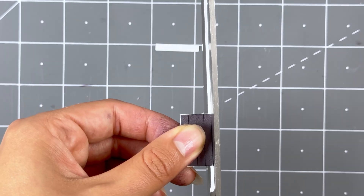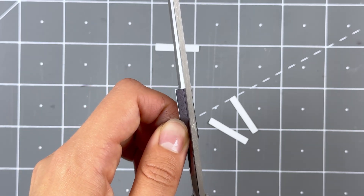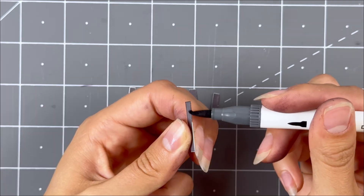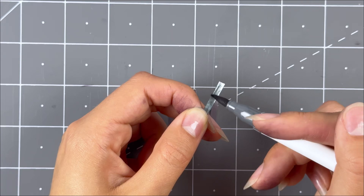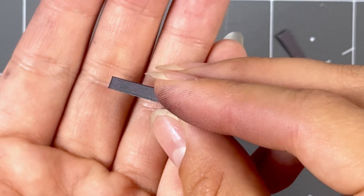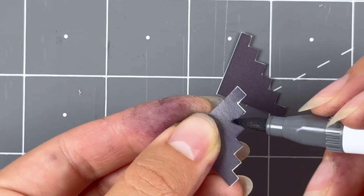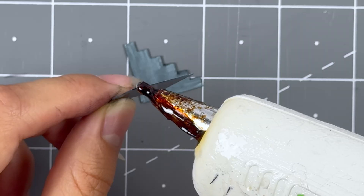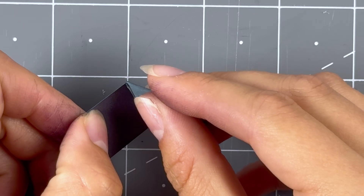Next, let's assemble the stairs. Grab the stairs and cut them into small sections using the black lines as guides. Color the backs and the sides of the stairs with the gray watercolor marker. Grab the stairs sides and touch up the white areas with the same watercolor marker. Then grab the base and secure the two sides onto the sides of the base with hot glue.